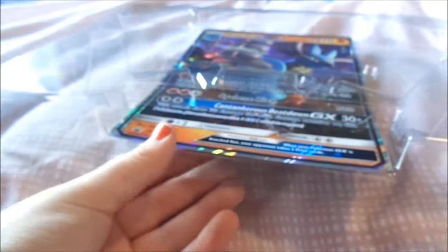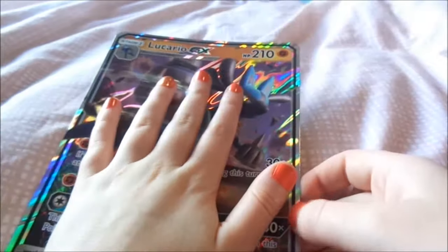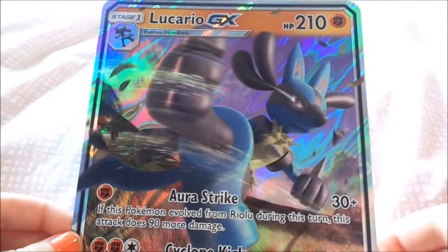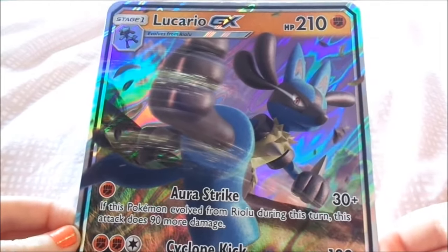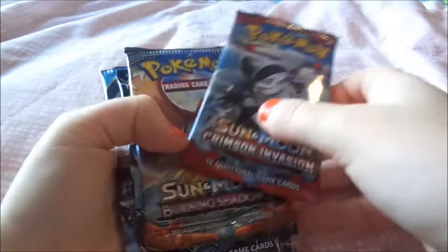We'll start with the giant card at the back. It's bigger than my hand and features the exact same graphic as the smaller card. We'll go right ahead and open all the packs in this order.